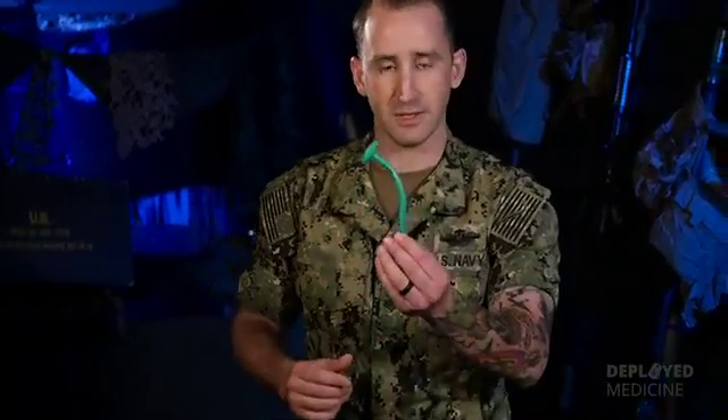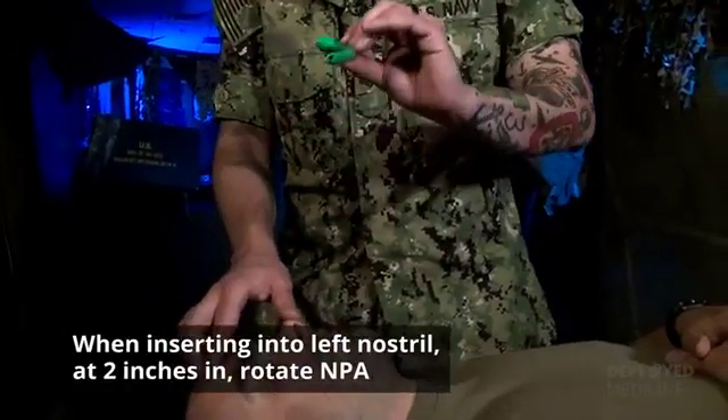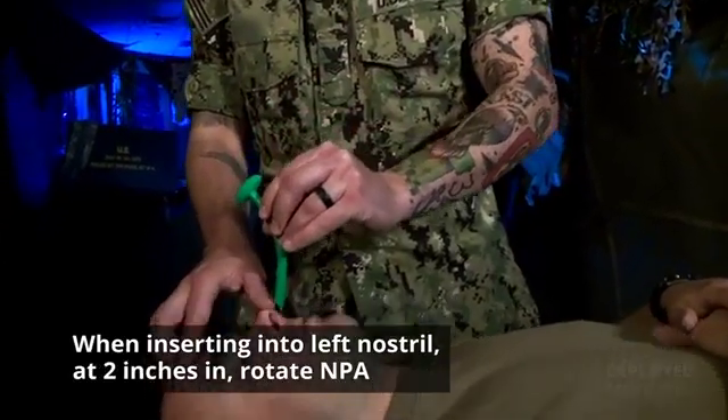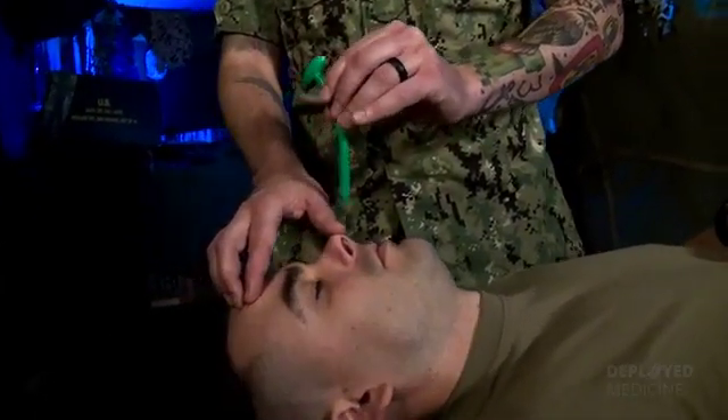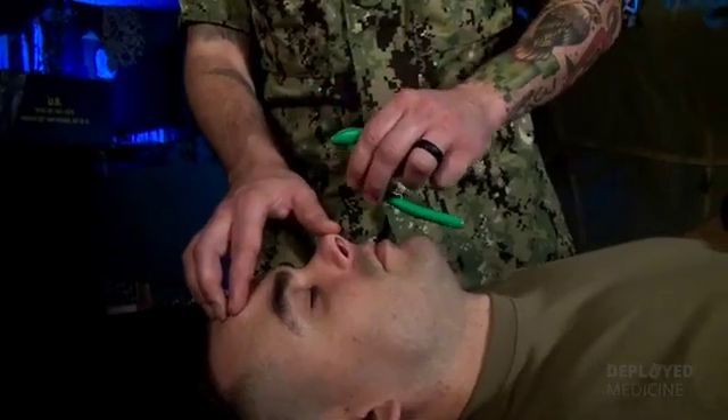You will also notice that the NPA is angled. When inserting it into the left nostril, after you get approximately two inches into the nose, you need to rotate the NPA so that the curvature is towards the patient's feet. This prevents the NPA from getting lodged up into the patient's throat or an area where it doesn't belong.